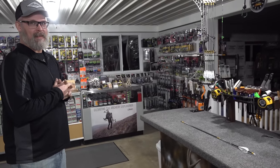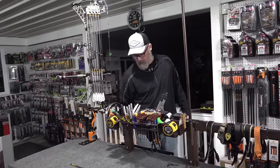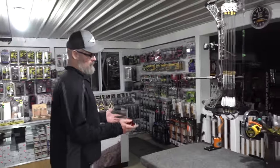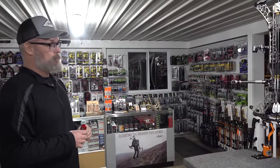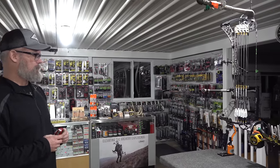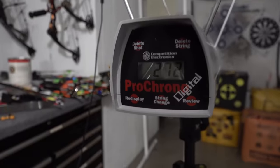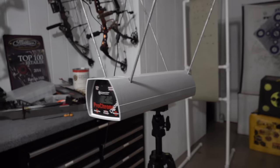The bow is set at 76 pounds draw weight and 28.5 inches plus a loop draw length. After shooting through the chronograph twice, the arrow clocks in at 272 feet per second — screaming fast for a hunting setup, especially pushing a 500-grain arrow. That kind of kinetic energy should blow through just about anything.